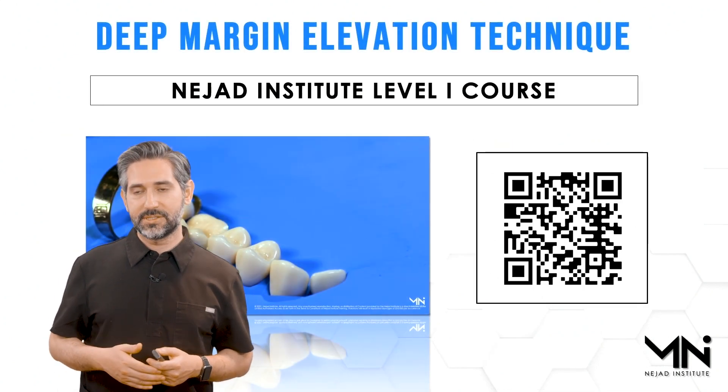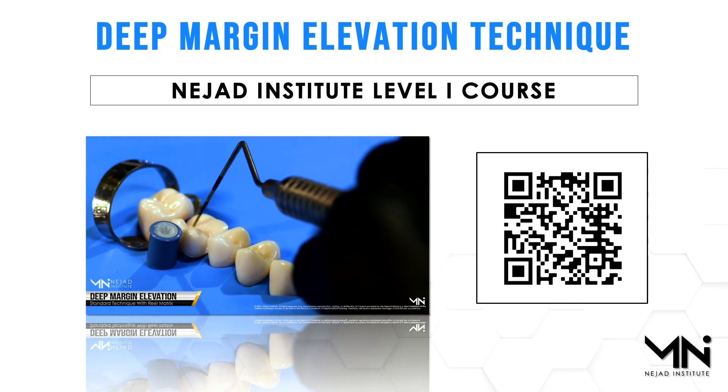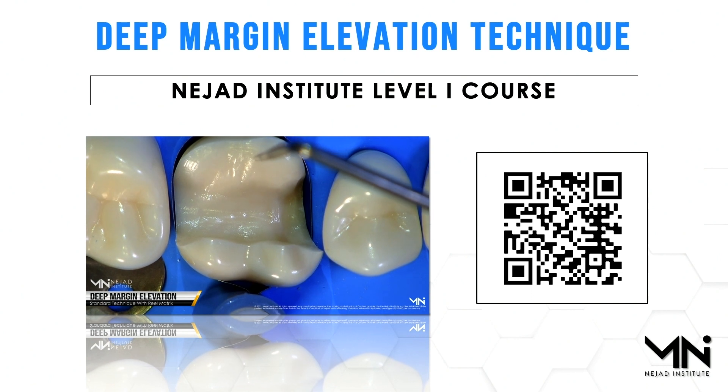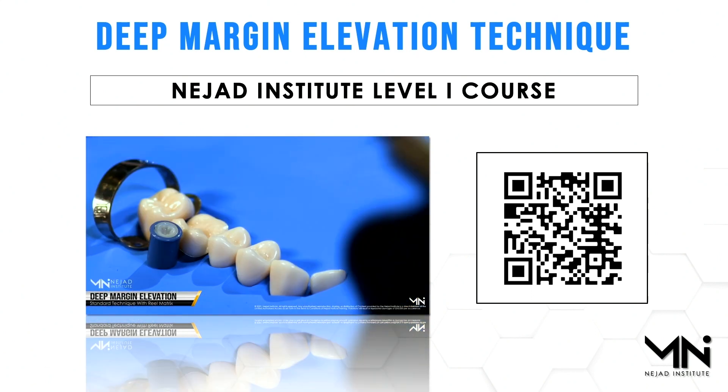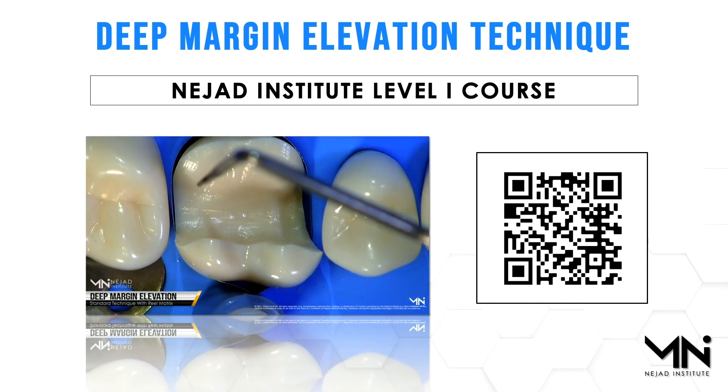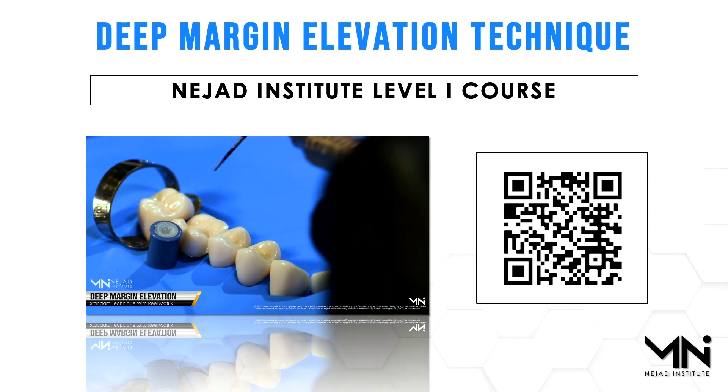I also cover this technique in my courses, so to get more details and demonstrations on deep margin elevation go ahead and scan this QR code. I have an online course that covers all aspects of biomimetic dentistry. The Level 1 course covers everything for direct and indirect restorations, including the deep margin elevation.